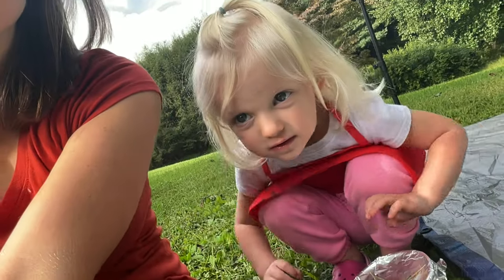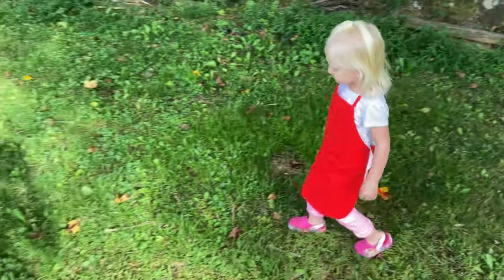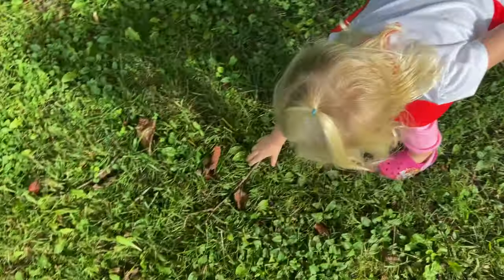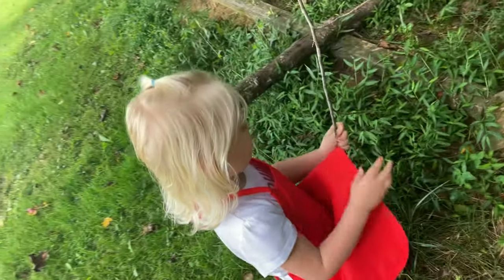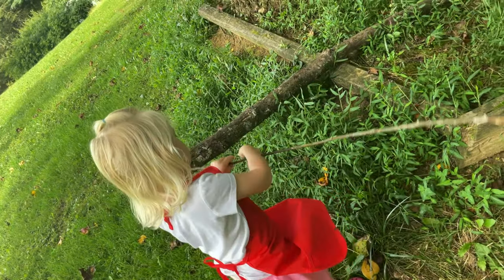You ready Quinn? Yeah, let's go look for some sticks. You see a stick? Yeah. That's a good stick. Did you find another stick? Yeah, that's a big one. All right, we got our sticks, so we're ready to start.